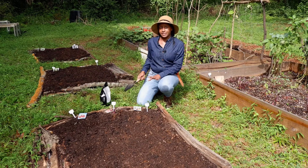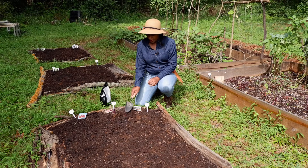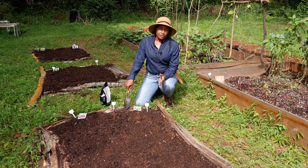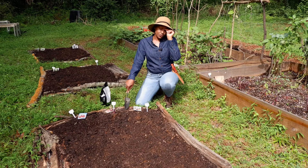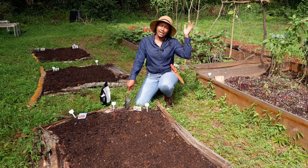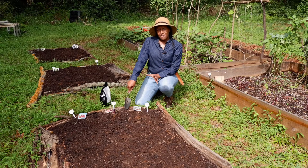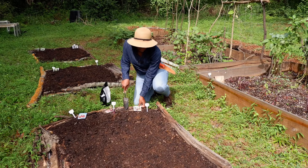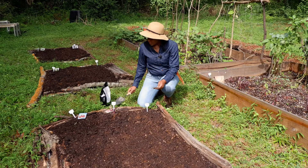I'll show you all the seeds I'm sowing — all are vegetables that can grow in a cooler climate. I live in Atlanta, Georgia, and my zone is 7b to 8a, so I have mild winters here. I'm hoping to have a pretty good harvest for this autumn and winter season.